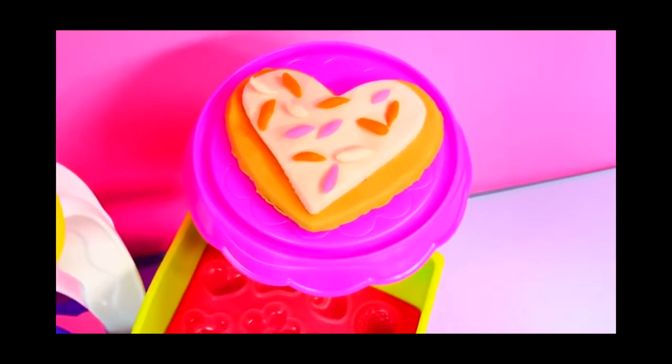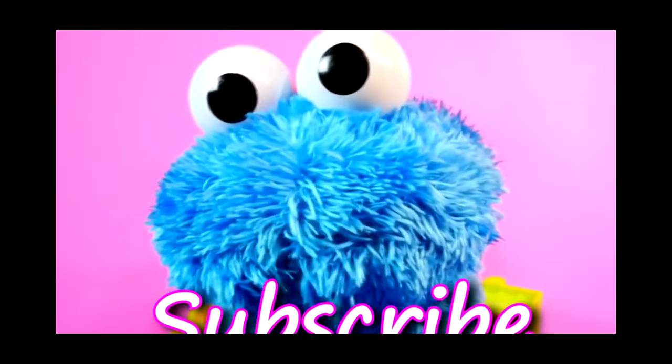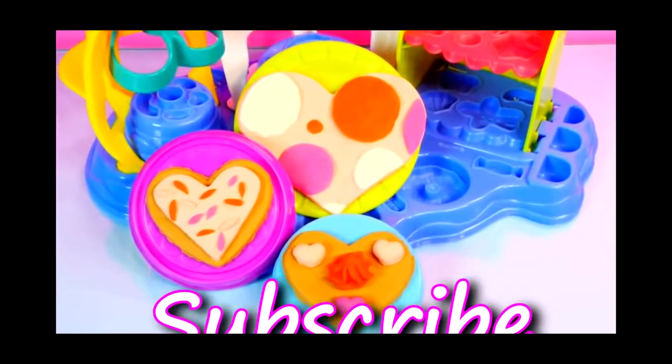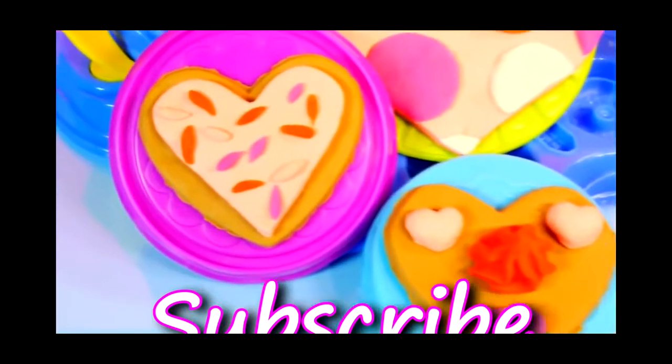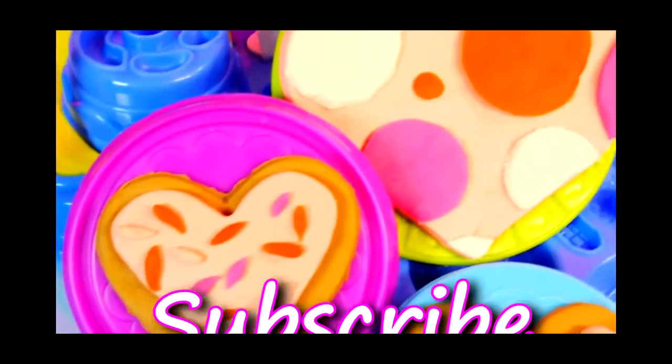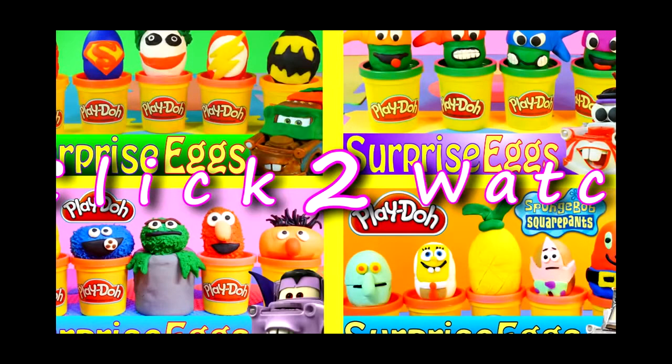I think these cookies look good enough to eat. I wonder who might want to eat them. Stay tuned. For more Disney Cars, Play-Doh, and surprise toy fun, check out our channel. Please like and subscribe. Thanks for watching. We'll see you next time.